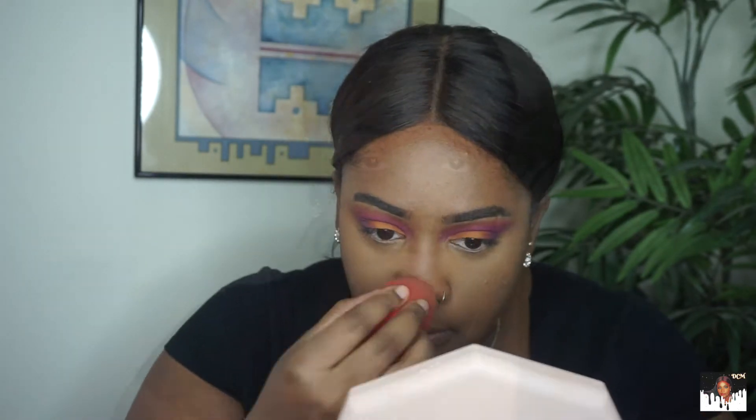Now I'm going to set my T-zone. I'm going in with the Juvia's Place I Am Magic Setting Powder in the shade Gobi. Now it's time to cream contour — I'm going in with my Makeup Revolution Cream Foundation in the shade F18.